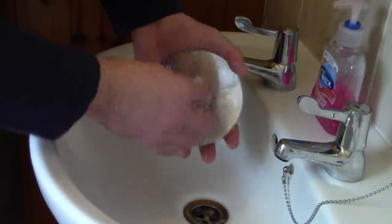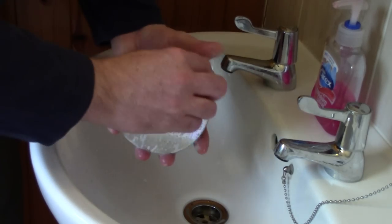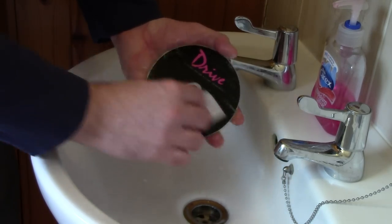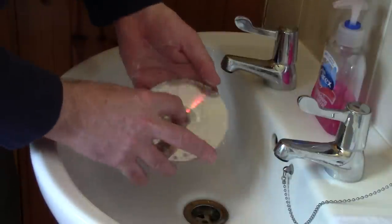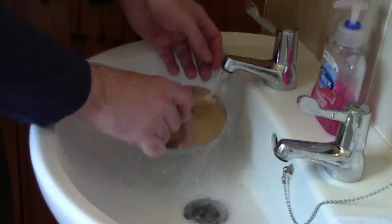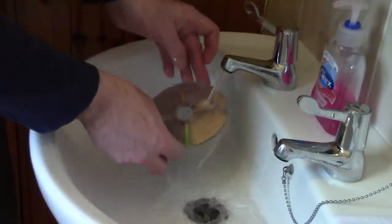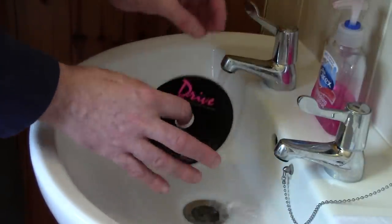And always clean the inside edge and always the outside edge as well — keep it nice and clean. For second-hand CDs, always clean the label side as well. That's it — nice and clean. Put all the grease and dirt off the CD and just rinse it off. Make sure it is rinsed very, very thoroughly — you don't want any detergent on that CD whatsoever.